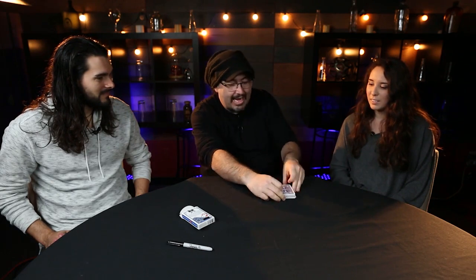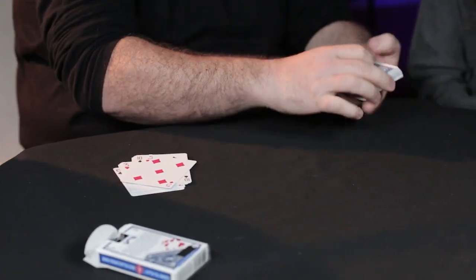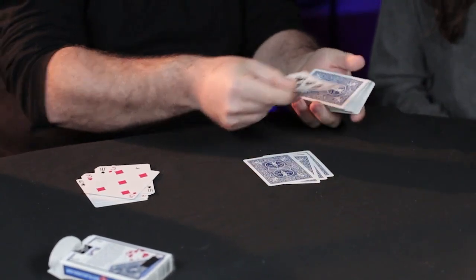You remember your card? I cut, I put. If I do, nothing happens. Look, I square and I cut for any place. For example, here. What number is this? Five. I count: one, two, three, four, and five. This is your card.